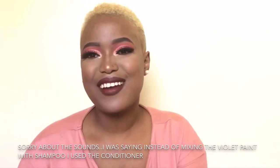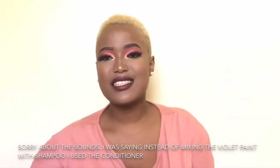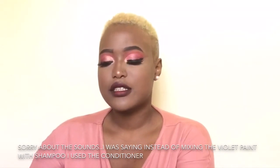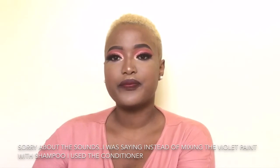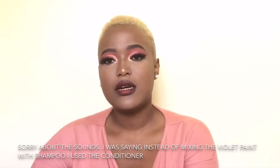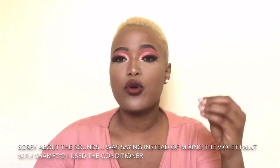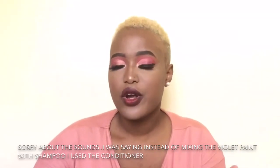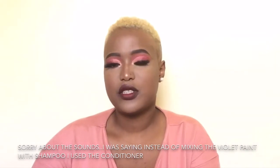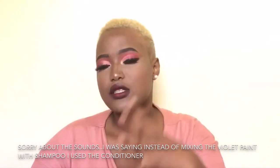Hi everybody! This is the final look. I washed my hair and I changed things up a little bit — instead of mixing the Gentian Violet paint with my shampoo, I mixed it with my conditioner, because with the shampoo it was too thin and coming right off when I washed it. So I mixed three parts conditioner with one drop of the paint and let it sit on my hair for two minutes.